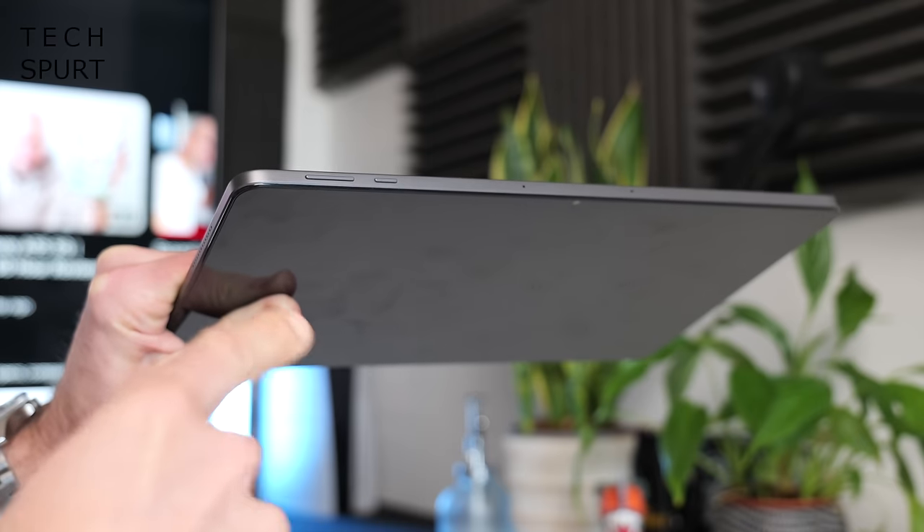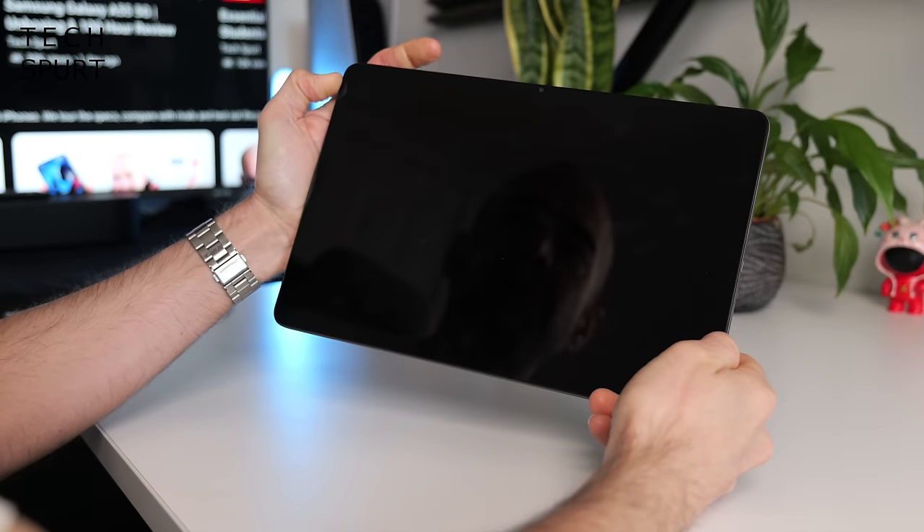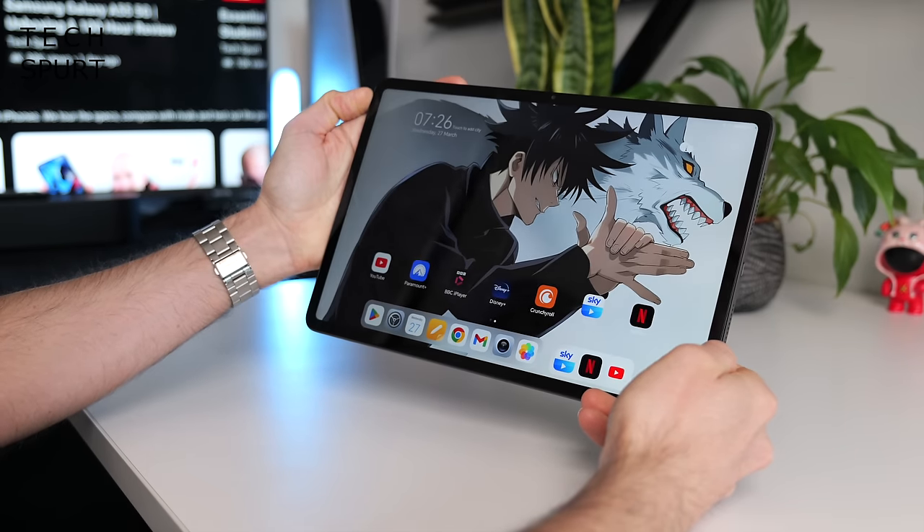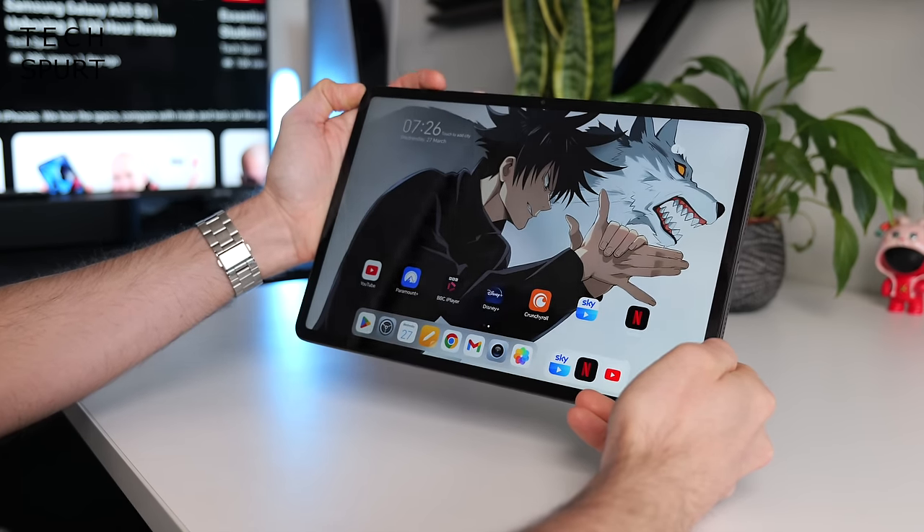All you get bundled in the box with the Honor Pad 9 is a charging USB cable — you don't even get an adapter, that'll be extra. If you pay £100 extra, you can grab a keyboard case cover. When you want to turn this thing on, there's no fingerprint sensor sadly — it's just a straightforward power button. But you do at least get face unlock, and as you can see it instantly recognises my face. It works a lot better than expected — even strong lighting, weird backlighting, or near darkness doesn't really put it off.